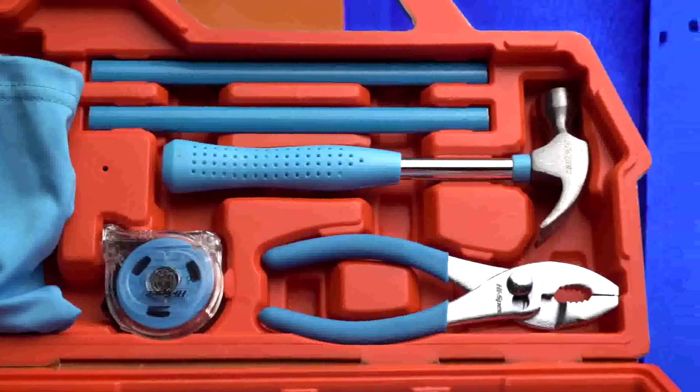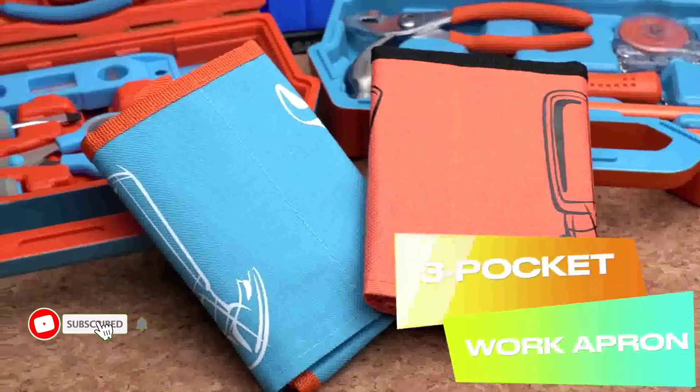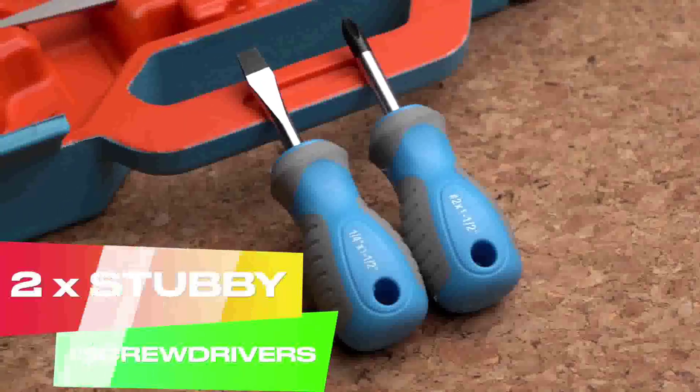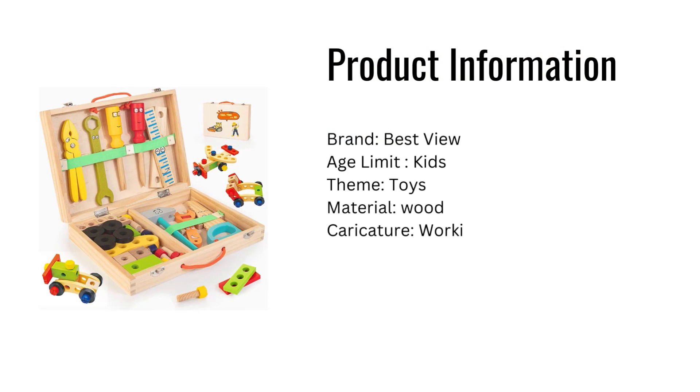The toolkit is meant to teach your kids and their friends something while also giving them something fun to do. Product information: Brand — Best View; Age limit — Kids; Theme — Toys.